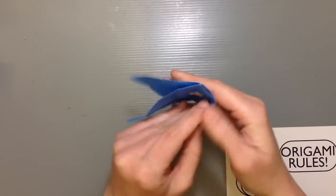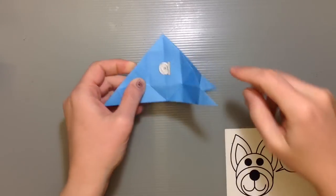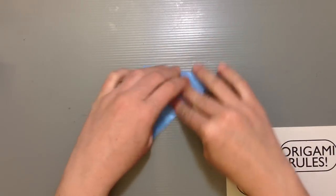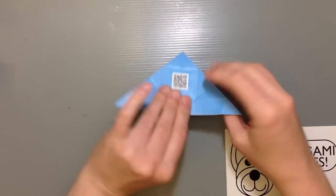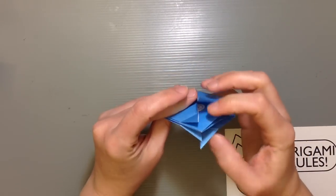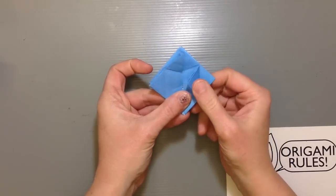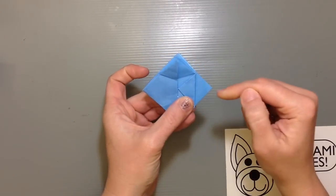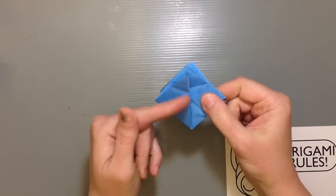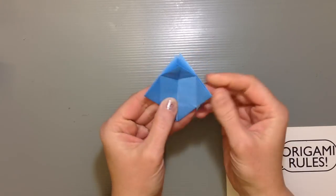Make sure the side with the QR code and logo is facing up, and the face and eyes are hiding inside. Take each of these four tips and fold up to the point — do the two sides, flip it over and do the two sides on the other side as well. You should have all four points up on top. Take this side and fold towards the center, creating a fold along the center line between these two points, with this edge parallel to the center. Do that for all four sides.